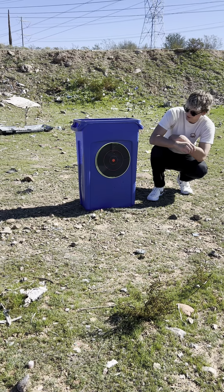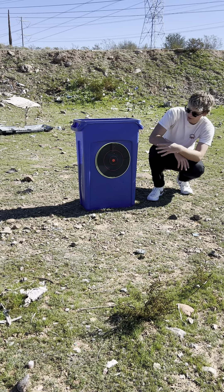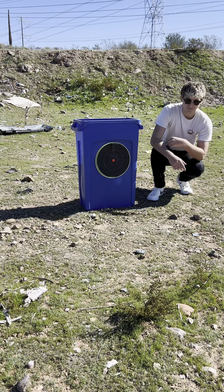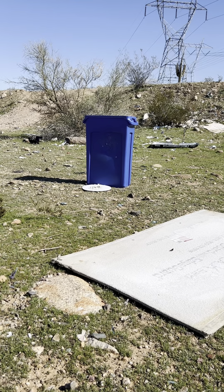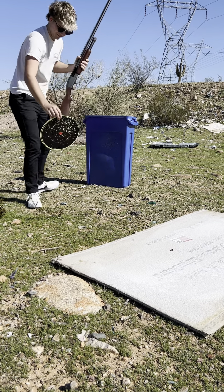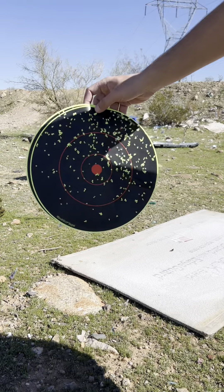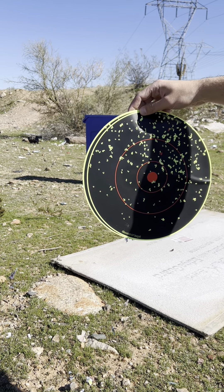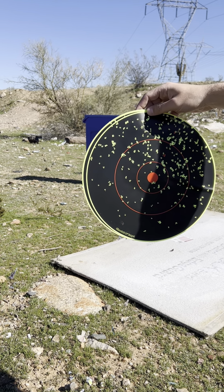So we're going to go ahead and see what the pattern looks like on our shoot-and-see target, so we can understand what kind of shotgun spread we're dealing with here. As you can see, it's just a bunch of small little pellets spread out everywhere. Looks pretty cool.